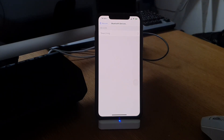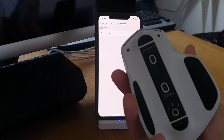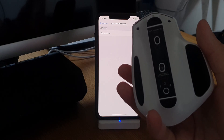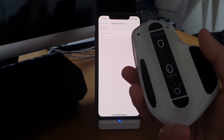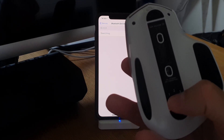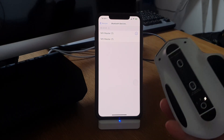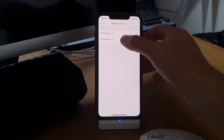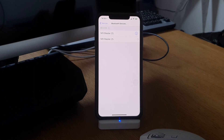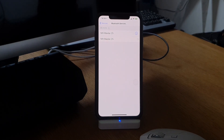Now it starts searching. This mouse has an option to connect three different devices and I have already used slots one and two, so we will connect the third option this time. I click the button so it says three, it starts searching, and as you can see a new device appears.